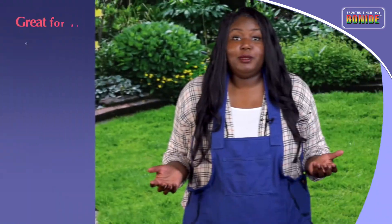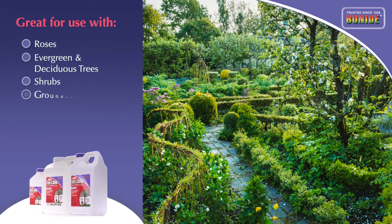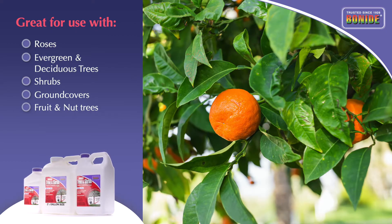It can even be applied to roses, evergreen and deciduous trees and shrubs, ground covers, and certain fruit and nut trees.